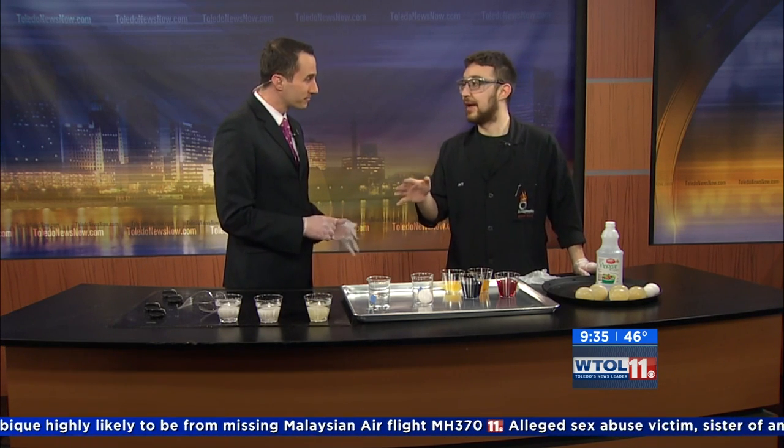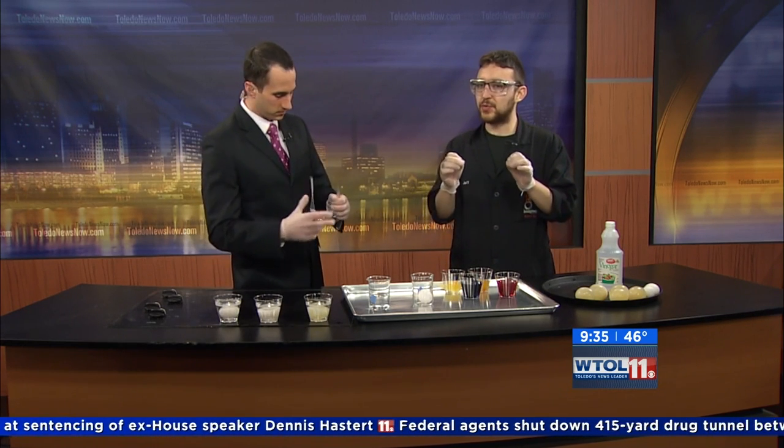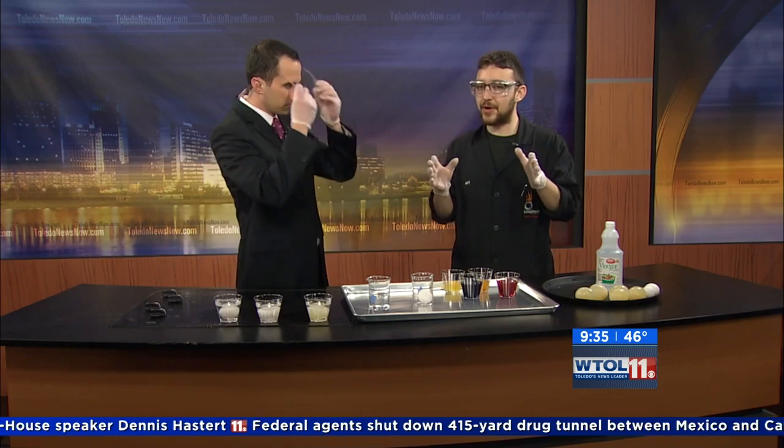I've got some egg-citing egg-speriments today — I'm pretty egg-static about the whole situation. So what we're doing here is we are doing something called the naked egg experiment, which is a very cool effect in which we actually try to remove the shell from an ordinary raw egg without busting the egg.